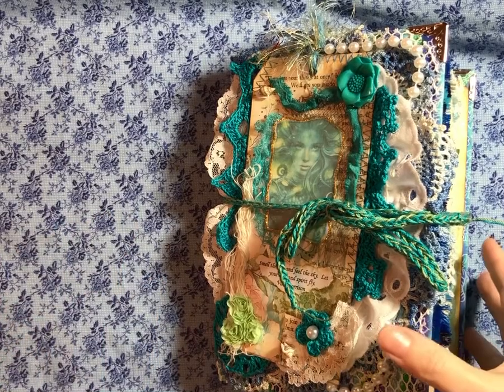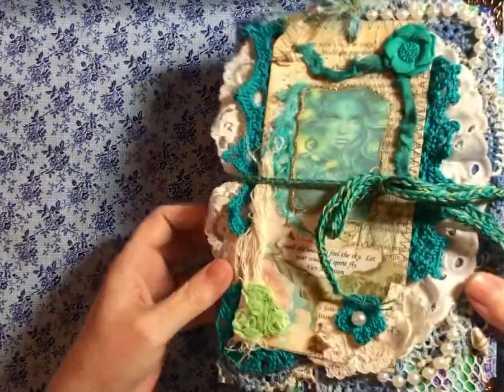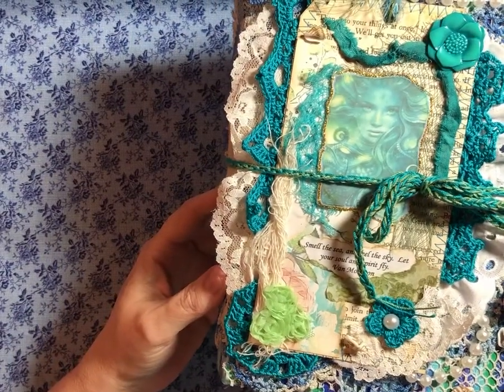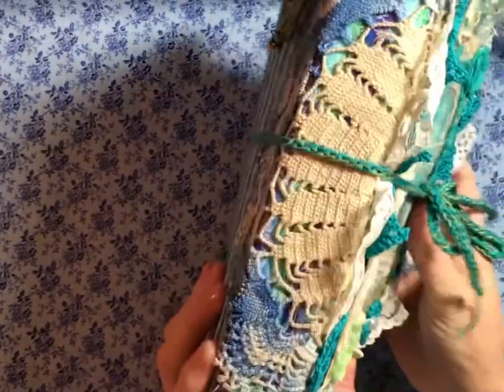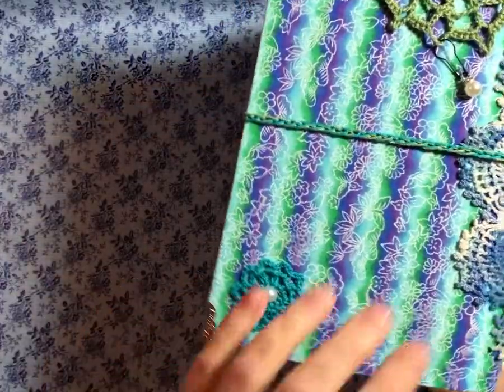Hello, everyone. This is Angel. I am here to show you my finished Deep Blue Sea journal. It turned out to be a big one. I don't know how that happened, but it did.